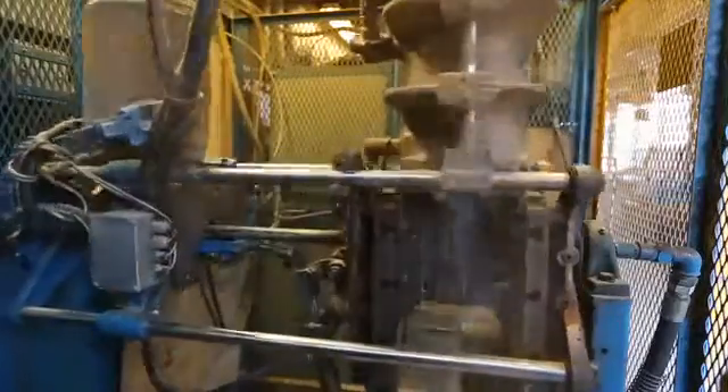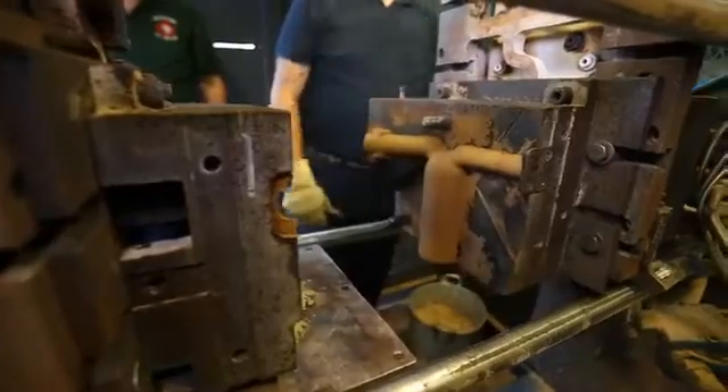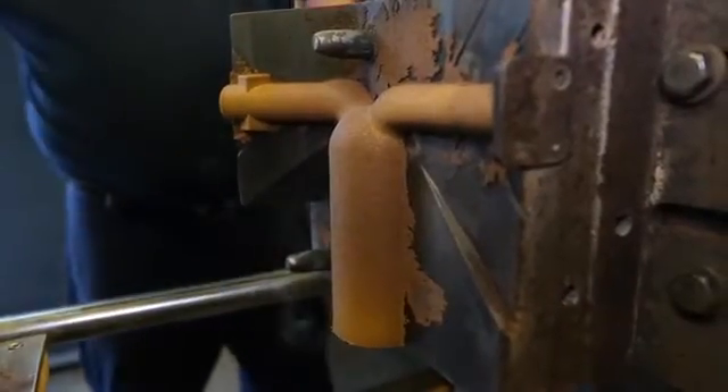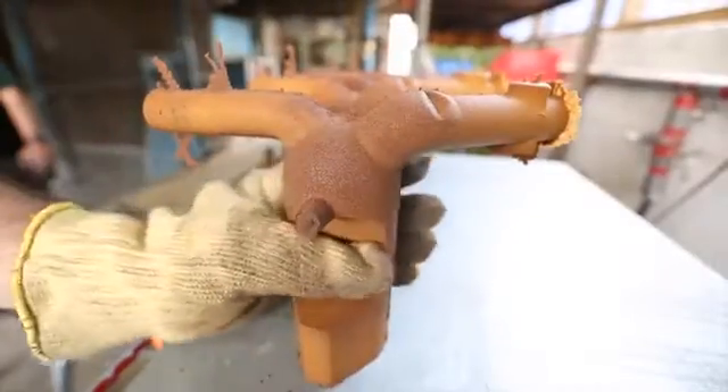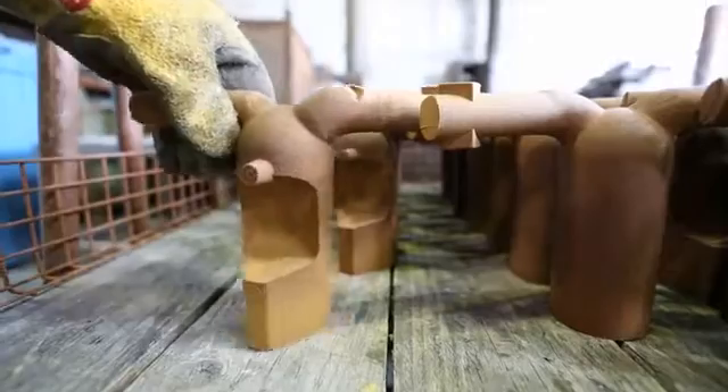Hello there. We've had a short video made for our website to demonstrate the kind of castings we feel we are good at here at Skay. This first sequence shows the making of a shell core for the ports and combustion chamber of various pre-1989 motorcycle cylinder heads.